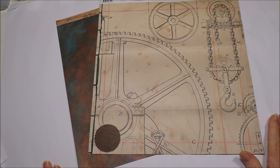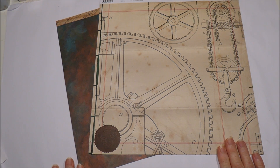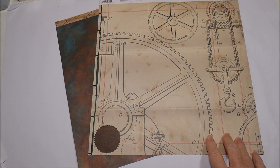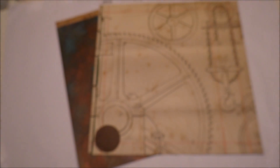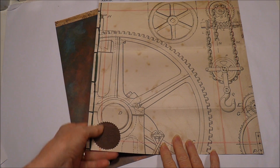Hello everyone, today I'm going to be doing a guest design team project for Couture Creations. I will be using a collection called Steampunk Dreams, and this is designed by a lady by the name of Lucy Campiarnu — I think that's how we say her name. I'll just put it on the screen there.